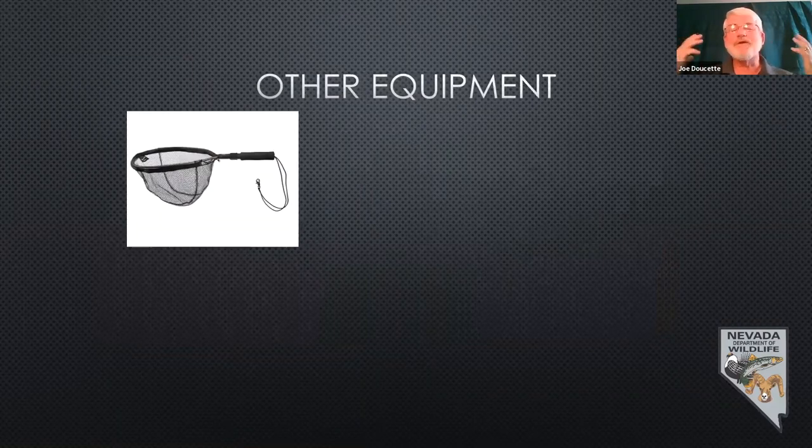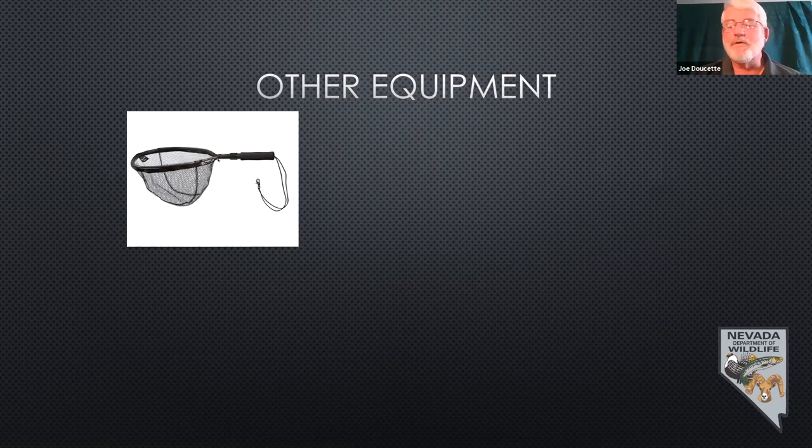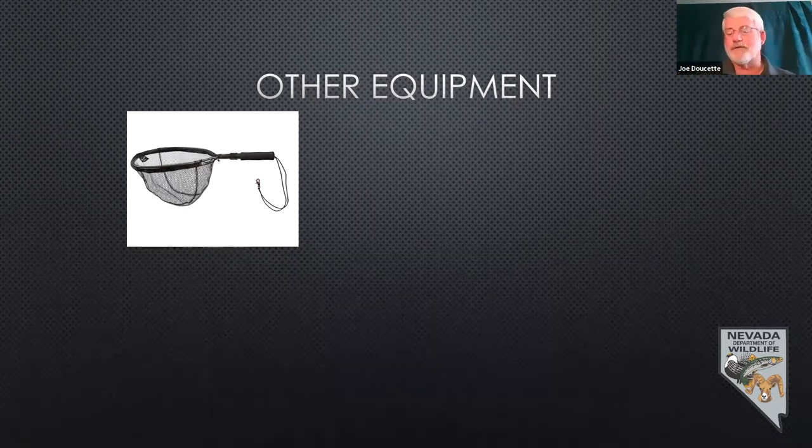Once you catch a fish, it's a lot easier to get it out of the water if you've got a net. Small panfish are not a big deal to lift, but if you get a bigger trout — say a two pound trout — or a catfish or bass, and the line is nicked a little bit, making it a weak point, if you try to just lift it straight out of the water, sometimes that line breaks and you lose your fish.